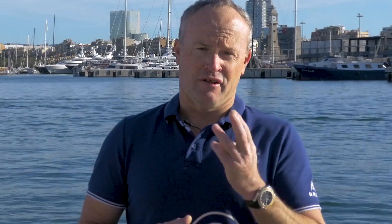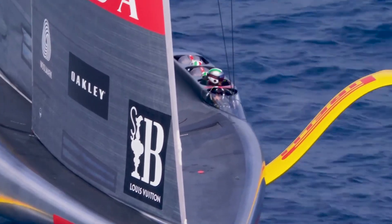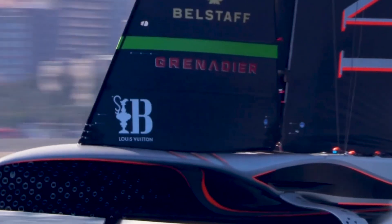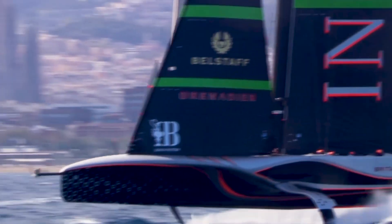The third thing is the jibs on the AC75 get through a massive range as well. They go from about 5 knots through to about 25 knots, although each team will try and change jib codes every 2 knots.